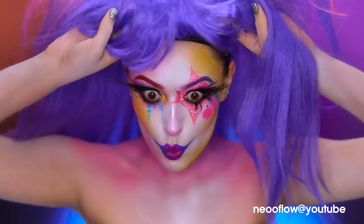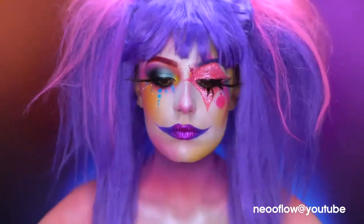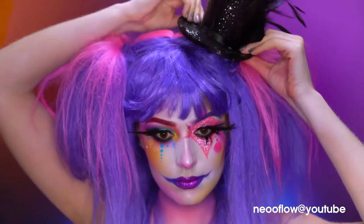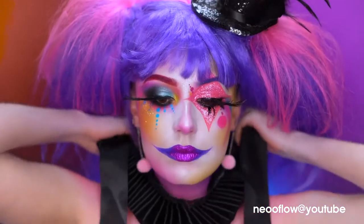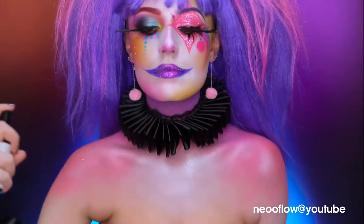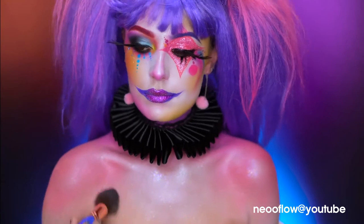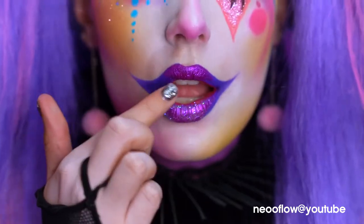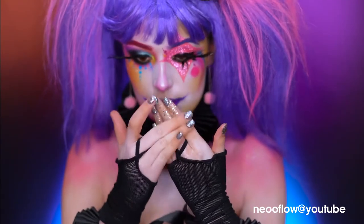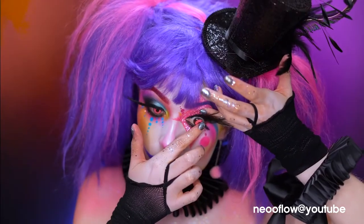Now for the best part — the wig. I'm popping on my clown wig and adjusting the bangs. I also added a hat and some ruffs for the neck and wrist. I'm going to spritz on dewy mist and add iridescent glitter over the neck and chest area, and I also added glitter to the lips. With silver glitter paste, I'm going to glitter up my fingertips, then add in some fun contacts to complete the look.